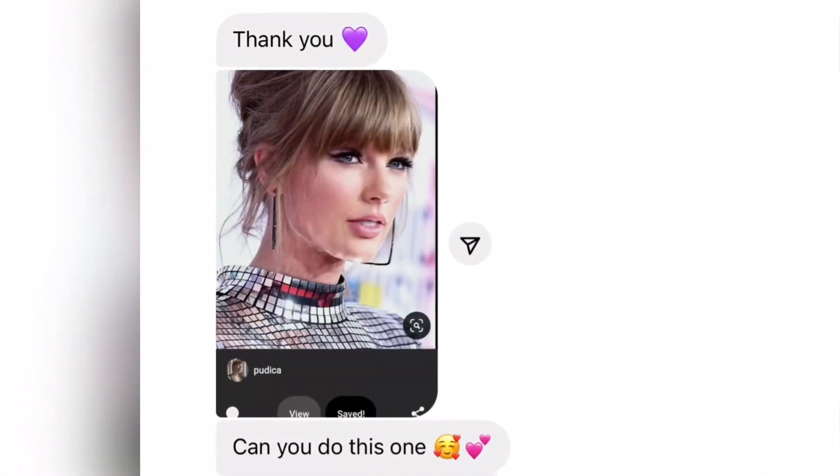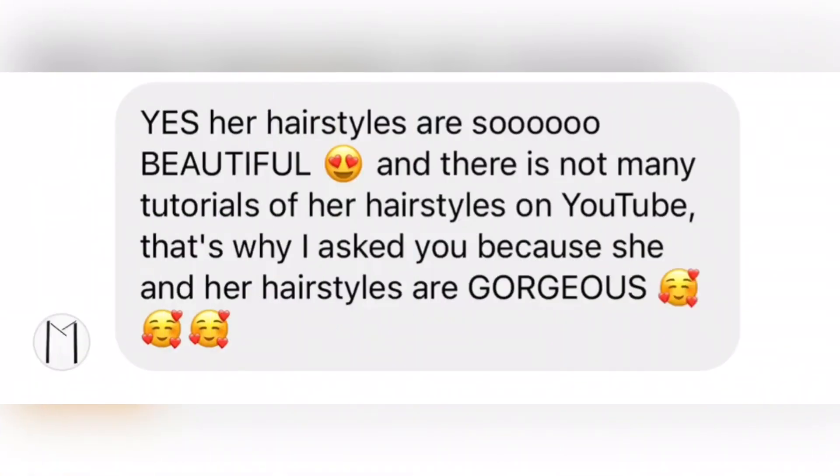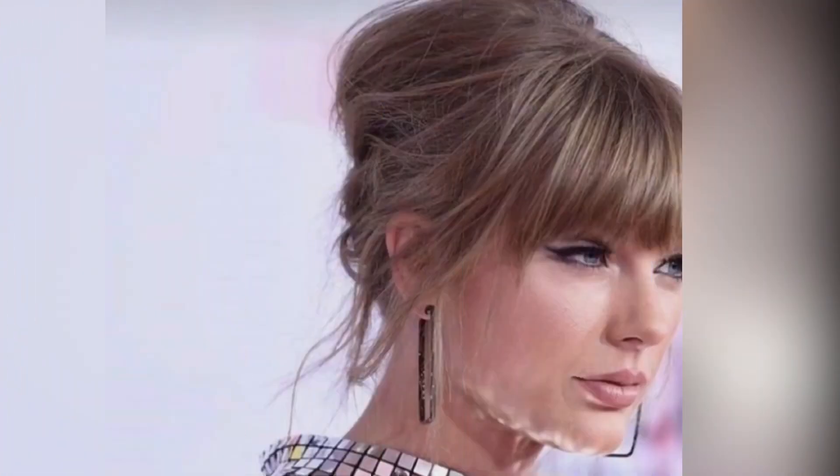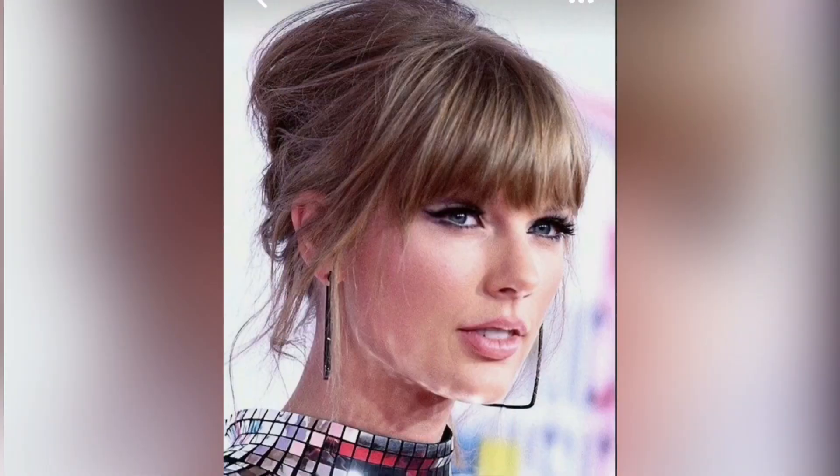Hello everyone! Welcome to my channel. Today's video I have made a special request which is not just on YouTube, but on Instagram. And their wish is that I will recreate their favorite Taylor Swift hairstyle. So, let's do this!